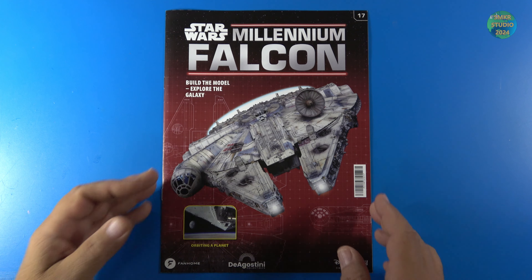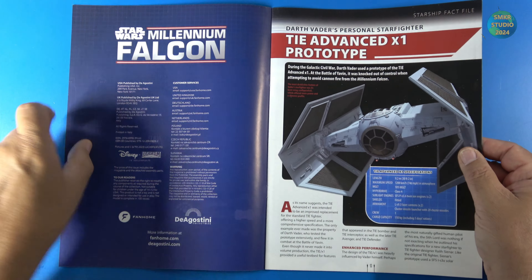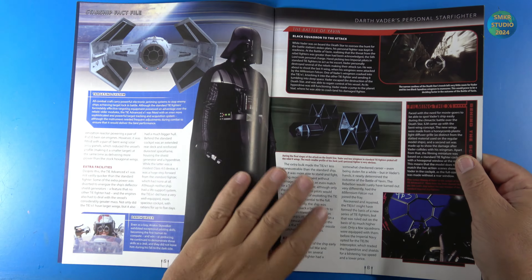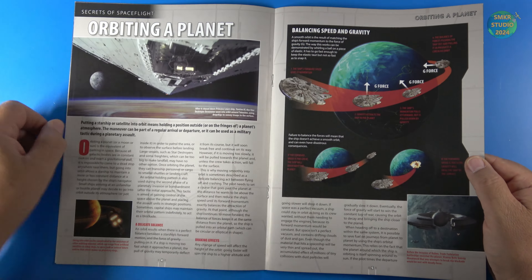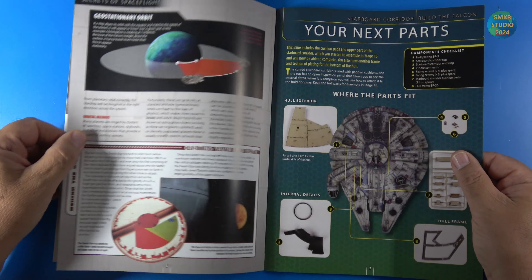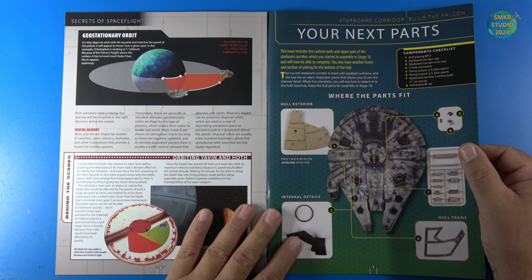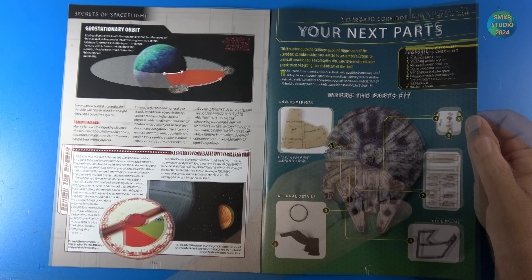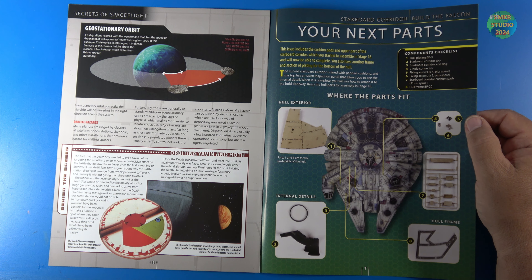Let's begin pack five with stage 17. We'll look at the magazine real quick — great magazine, around 12 pages, semi-gloss pages, great articles throughout. Highly recommend it because you're going to learn a lot about the Star Wars universe. There's a complete listing of parts you'll receive with each stage. This issue includes cushion pads, an upper part of the starboard corridor, which I started to assemble back in stage 16 and will now be able to complete.